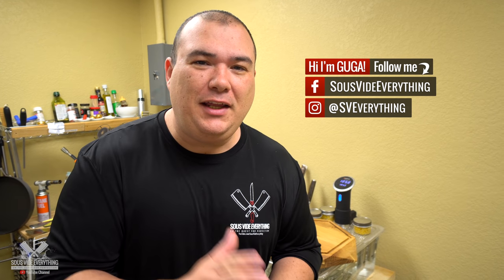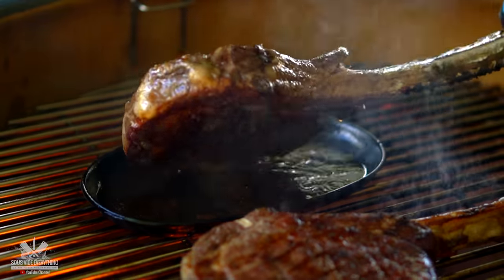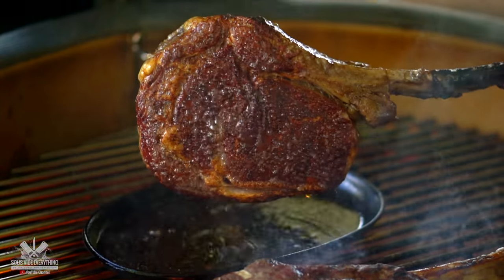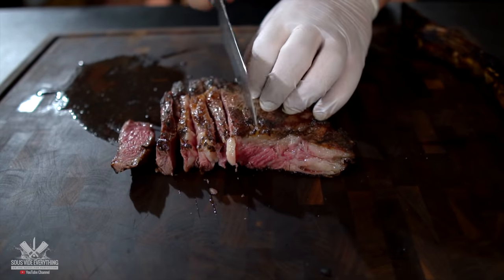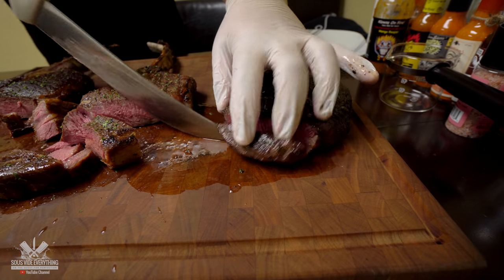Welcome back to Savita Everything, guys. Today: the poor man's tomahawk. We all love that presentation of a beautiful tomahawk steak, and when you cut it open there's nothing better. But since it is a little pricey, today I'm going to show you how to make a poor man's version.